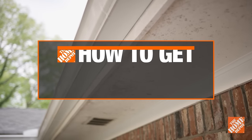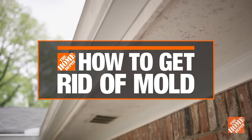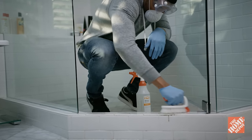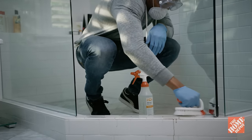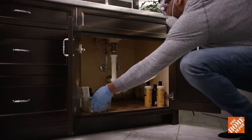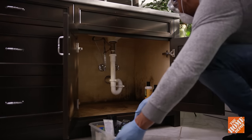Almost all homes will have some mold spores. These spores need little more than a food source and moisture to grow on various surfaces in your home. The key is to remove mold before it spreads and becomes a bigger problem. Left unchecked, it can rot wood surfaces and cause indoor pollutants that can lead to health issues.